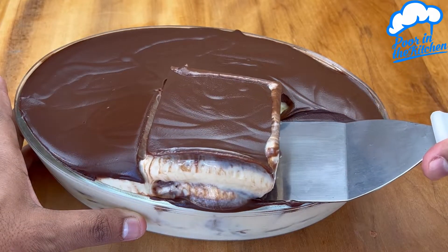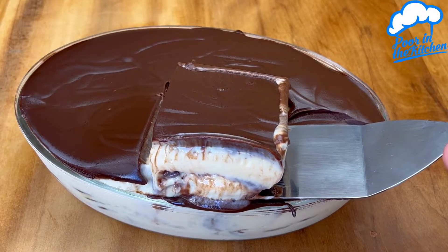Dessert sheets, mother-in-law. Just mix it up and it's ready.